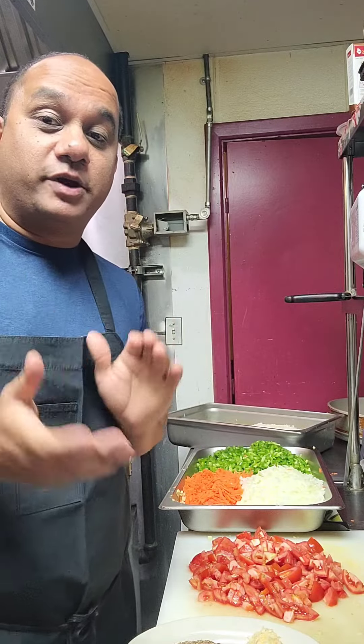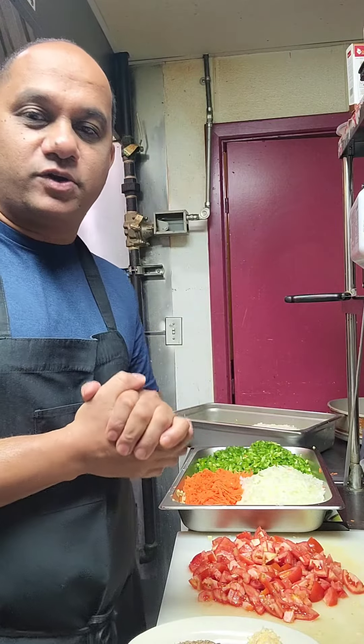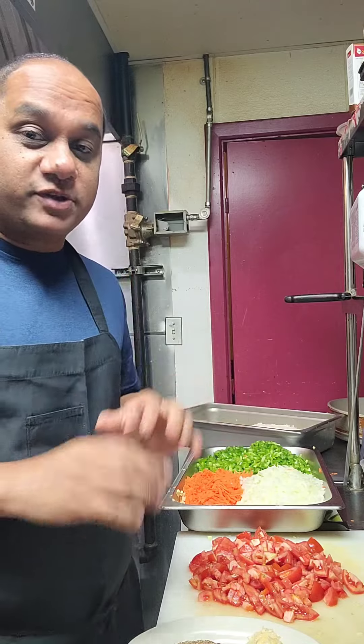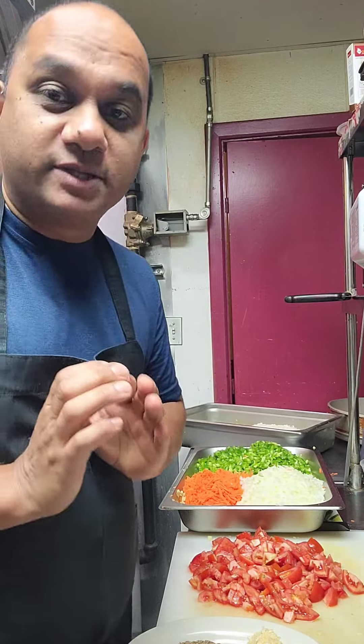Hello guys, welcome to Curry Kitchen again. It's been a long time since I made a video. I had so many requests about the pav bhaji, so today finally I'm making the pav bhaji.